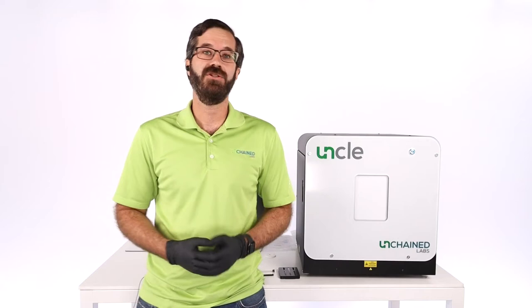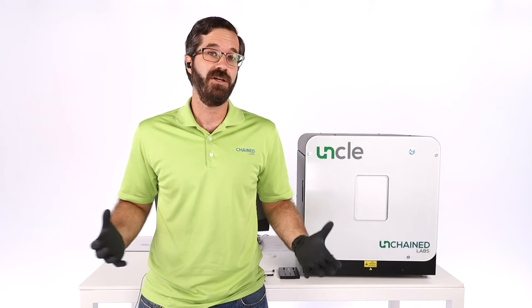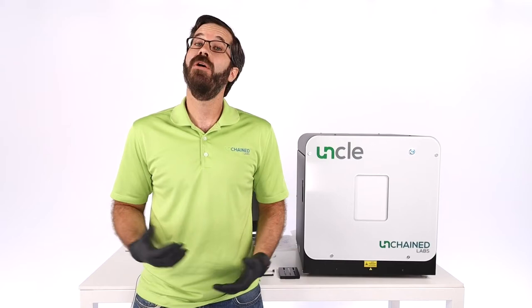So this is UNCLE. UNCLE is an all-in-one thermal stability platform that has temperature control inside of it and three different detection modes that we are going to be using in combination with each other to take a look at a single monoclonal antibody in four different buffers in order to rank their thermal stability. We're going to be looking at both conformational thermal stability — the unfolding of the protein — and the colloidal stability of the protein, looking at when aggregation happens.